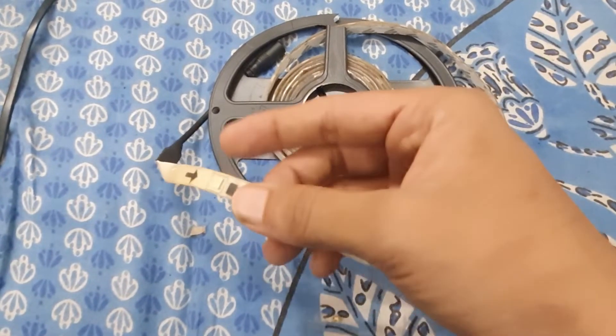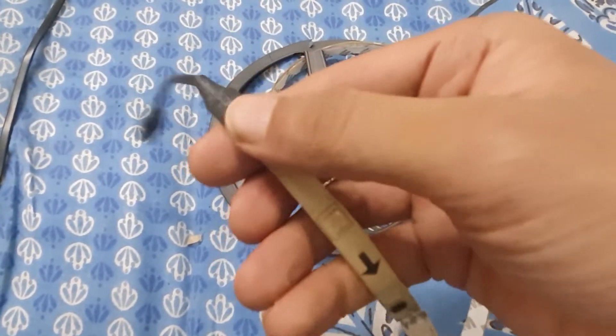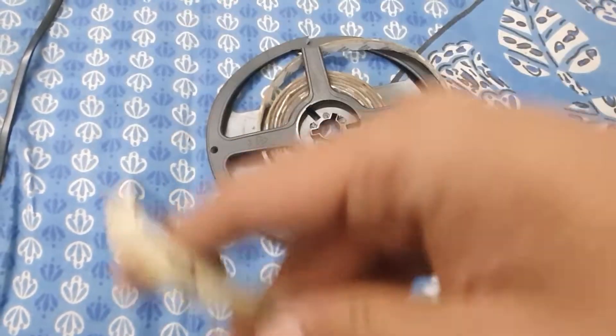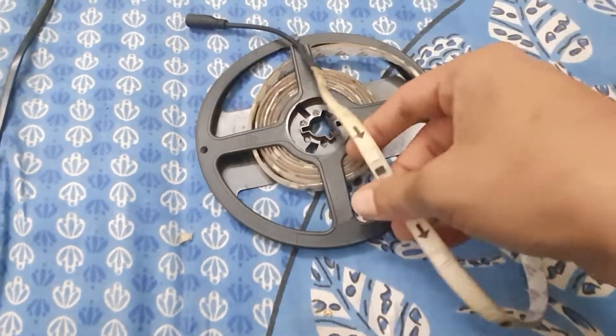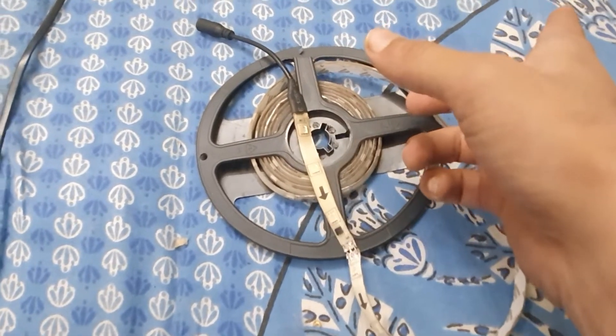You will get everything in the description — the circuit diagram and all the do's and don'ts are mentioned in the video, so please watch it till the end. As I showed you in the previous video, this is our LED strip with a pre-programmed chip which controls the entire LED.